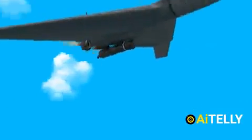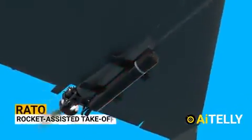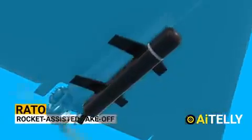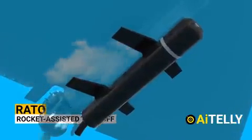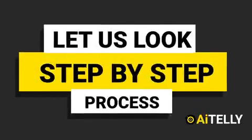Let us look at what is inside the belly of this drone. This is the RATO, or Rocket Assisted Takeoff, which will be explained later in the content. Let us look at the basic step-by-step process of how this works.